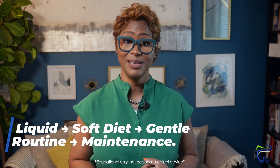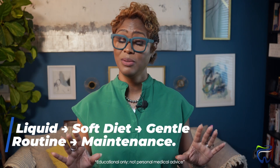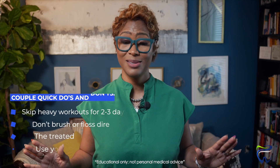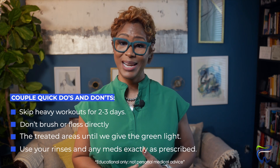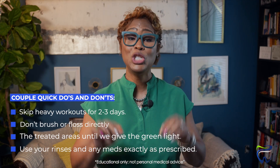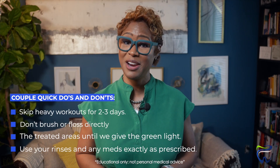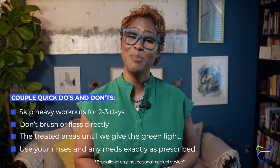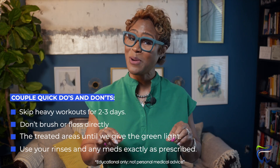Diet-wise, you're going to start with a liquid diet — just for a short stretch — then move to soft foods. We'll give you a clear timeline of how that works. Just a few quick do's and don'ts: skip the heavy workouts for two to three days. Don't brush or floss directly on the treated areas until I give you the green light, and use your rinses and medications exactly as prescribed.